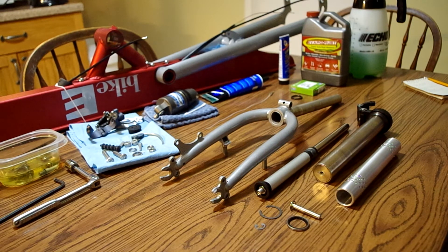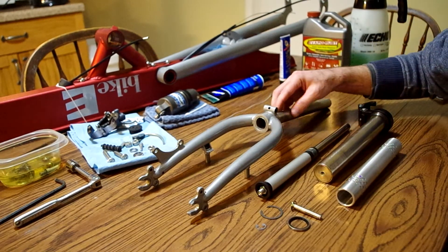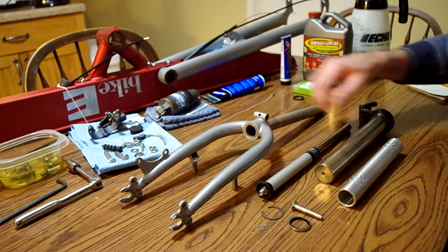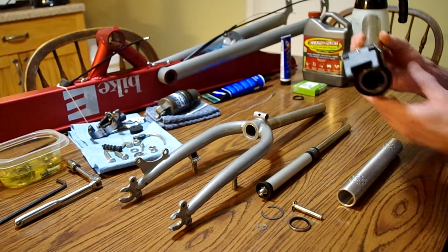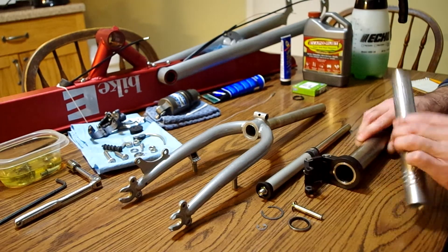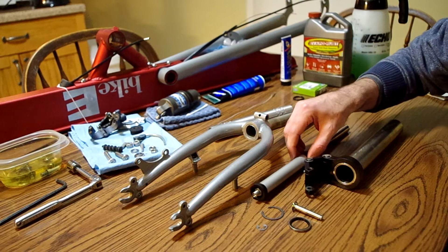In particular, the front suspension is rather unique. This is shared with the Model RX as well, I believe. The way this works — you have all these parts here in front of you. This is the fork, of course, with the lower stanchion tube, the upper stanchion tube, and the linkage. This is the bearing, and then this is the air cylinder.